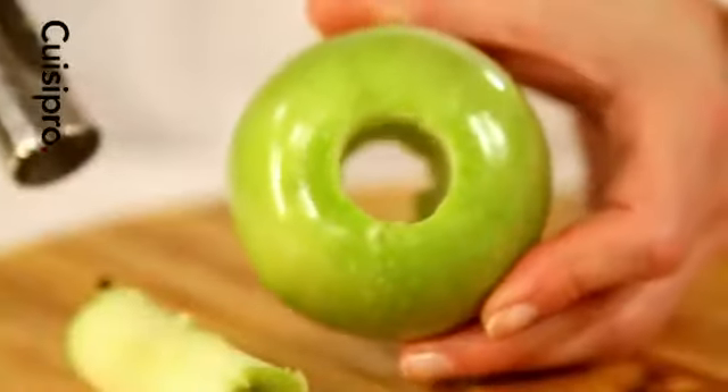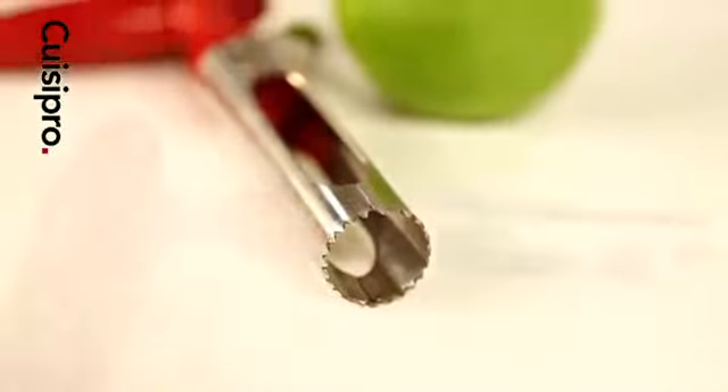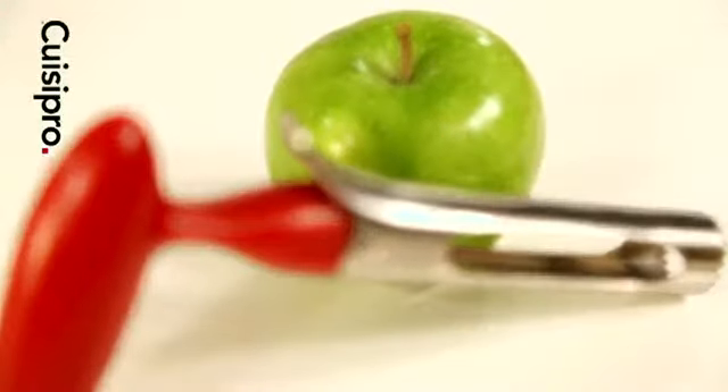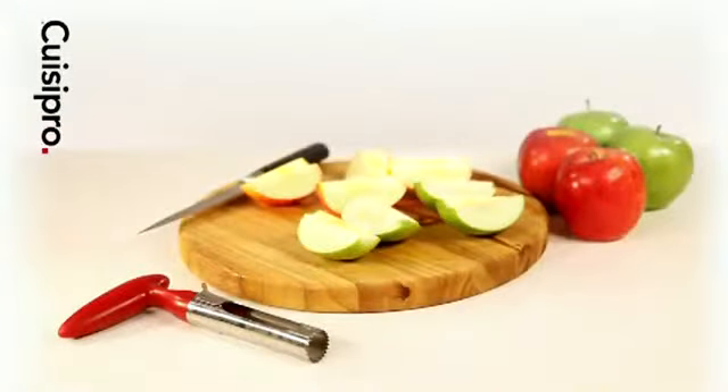The core is easily disposed or composted. The QueasyPro Apple Corer has a large size diameter to ensure the entire core is removed. Once the core is removed, cut into wedges and serve.